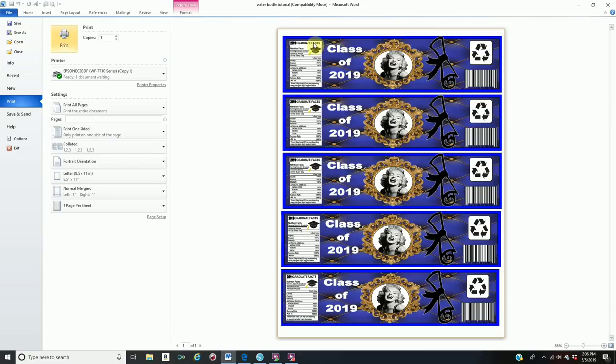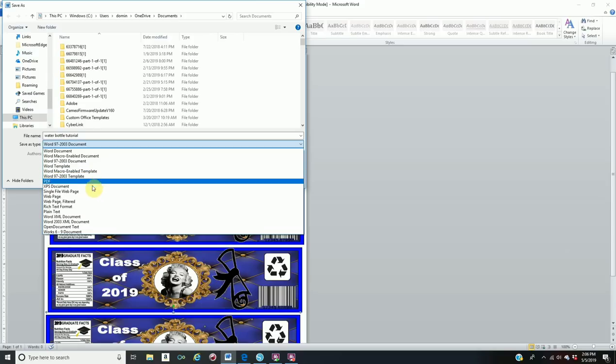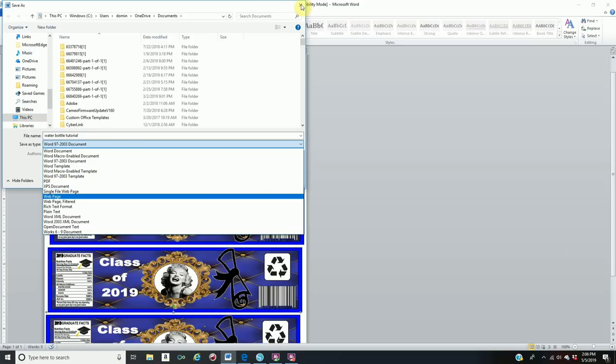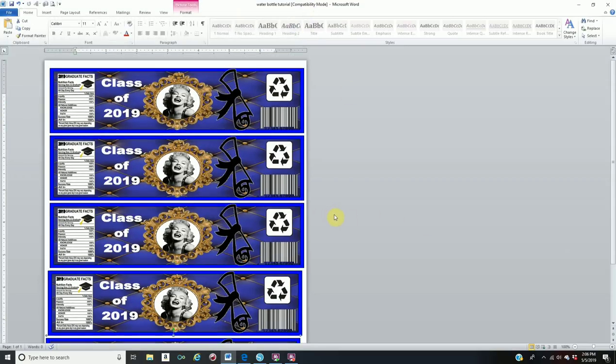Make sure nothing is outside the paper so you don't waste any ink. If you are selling your files, sending to a customer, or need to print somewhere else, you need to save this as a PDF file. If your customer's computer is not compatible with your software, the fonts and everything can change. So go to File, Save As, and right here where it says Save As Type, scroll down and save it as a PDF file. Once saved as PDF, no one can change anything you made on your files.